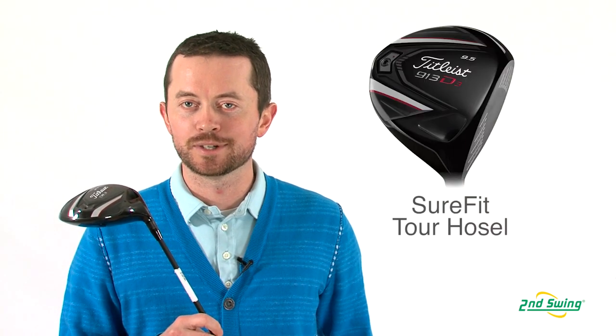Hi, I'm Thomas Ellsberg at 2nd Swing Golf out of Minneapolis, Minnesota. I'm here today to talk to you about the Titleist 913 D3 driver.